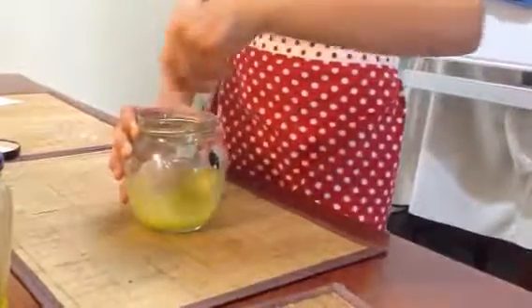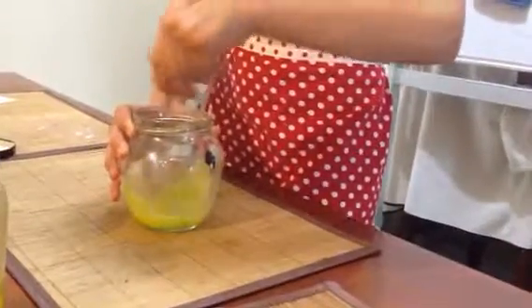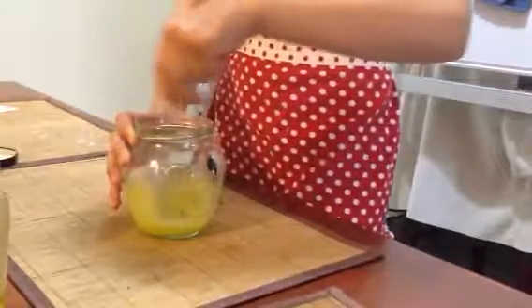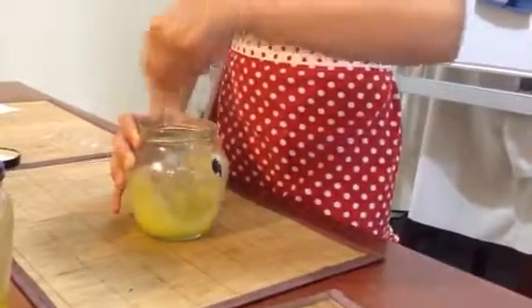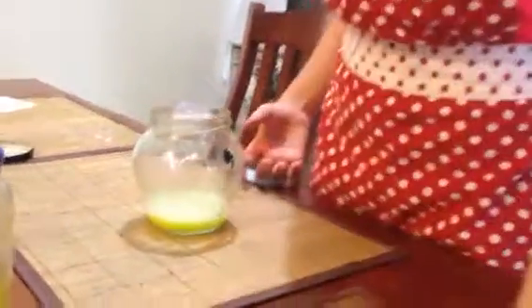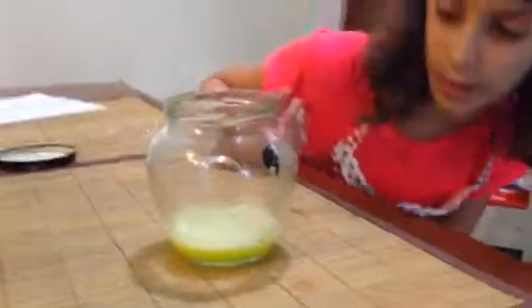It has a really nice smell to it. One, two, three, four, five — and that's it. That's 30 seconds. Now what does it look like, Chloe? Tell me what your answer is. Now this is what it looks like after it's been stirred.